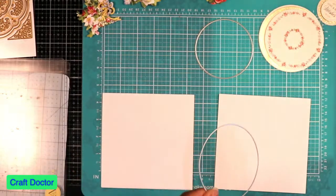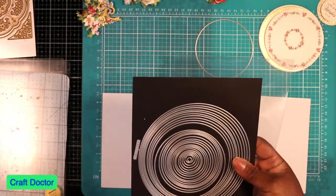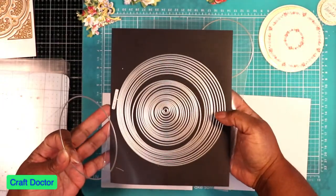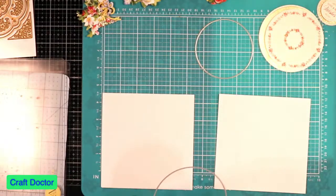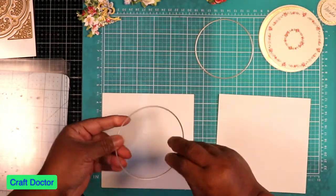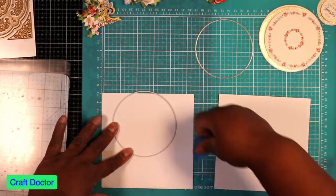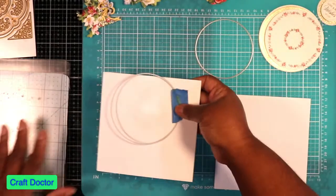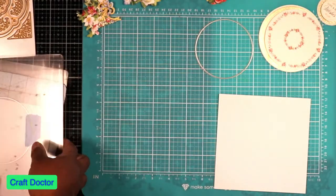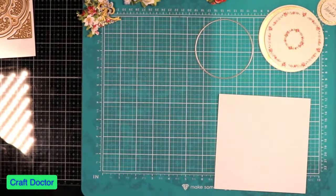I'm using some concentric dies — these are Tattered Lace dies. First thing I'm going to do is make sure this is the right card base, and so I'm going to cut my card base. I'm using an Empress machine because I want to see if I can do this all on the Empress.